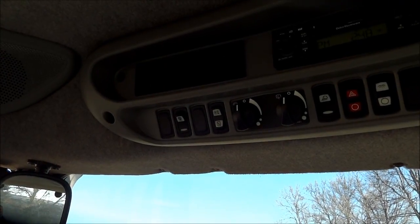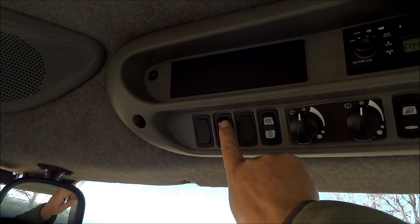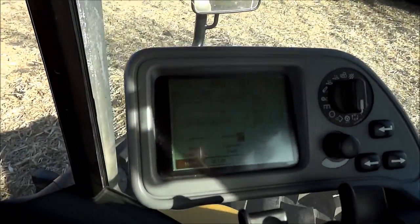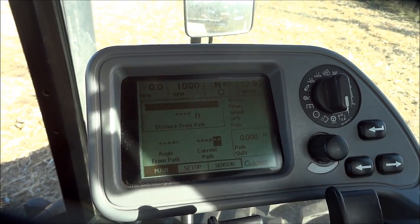The autoguide master switch has a little steering wheel on it. Flip that on and the little orange light will come on at the bottom of the rocker. Then take a few seconds for the system to boot up.